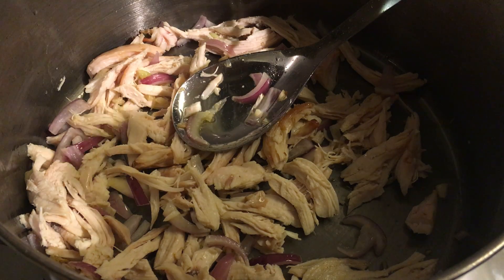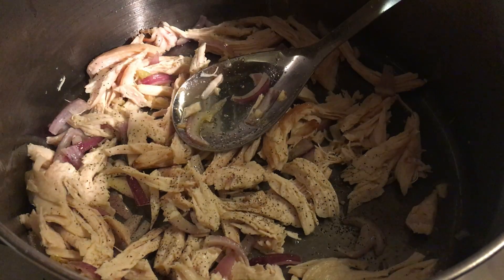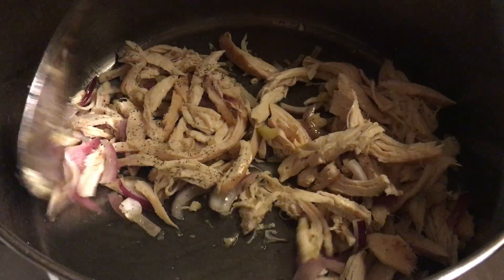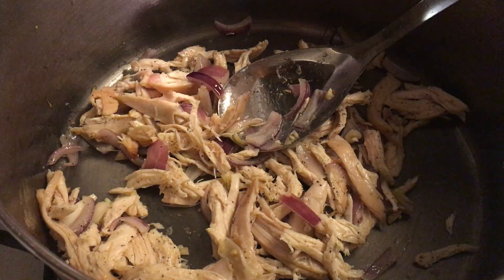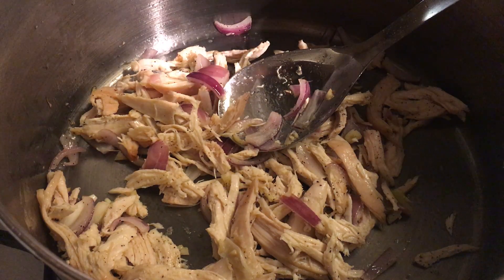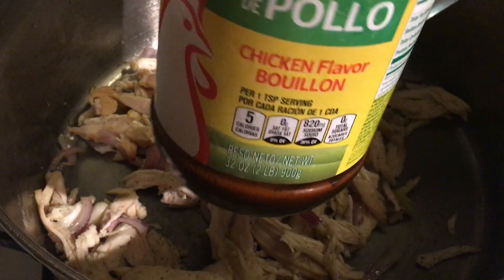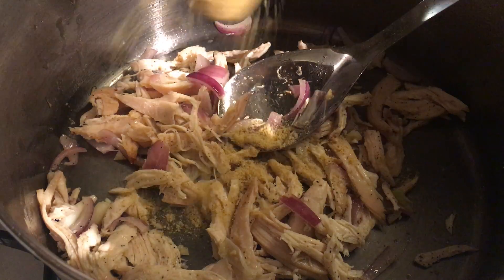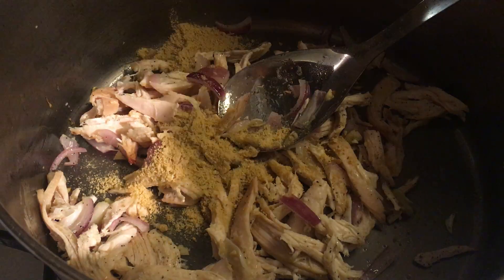Let's add some pepper — black pepper, at least two teaspoons. Now I will add the chicken powder. Here's what it is — it's a chicken powder, chicken bouillon. At least two teaspoons.